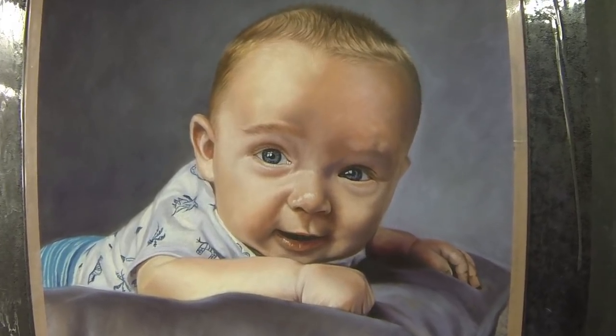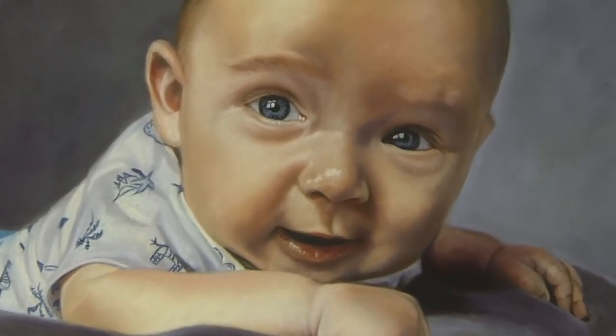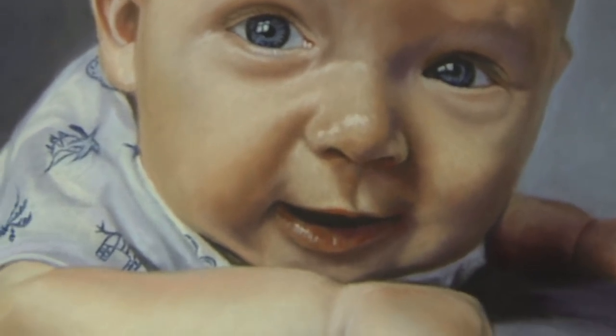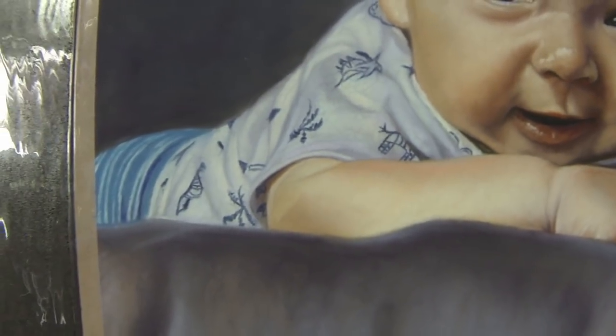Hi everyone and welcome to this time-lapse of my painting of a baby on pastel matte paper. This is done in soft pastel, plus some pastel pencils, and I was also given some pan pastels to try out, so it will be interesting to show you how I made use of those.